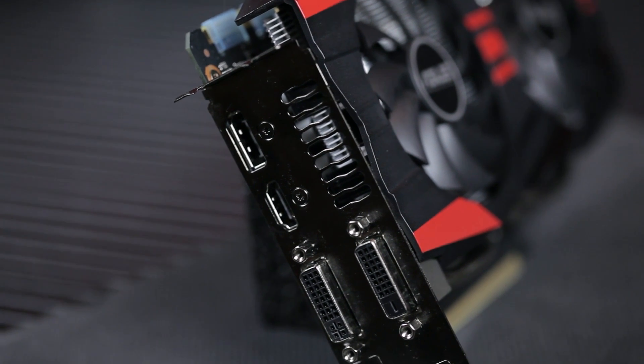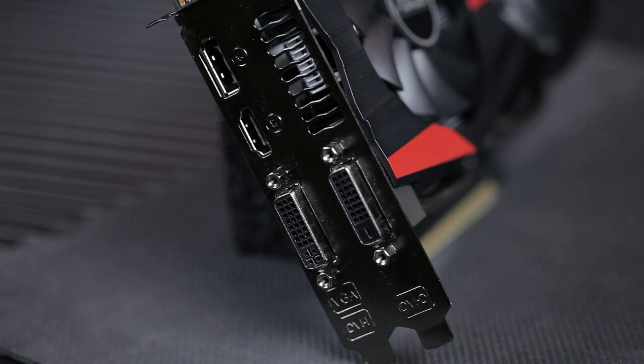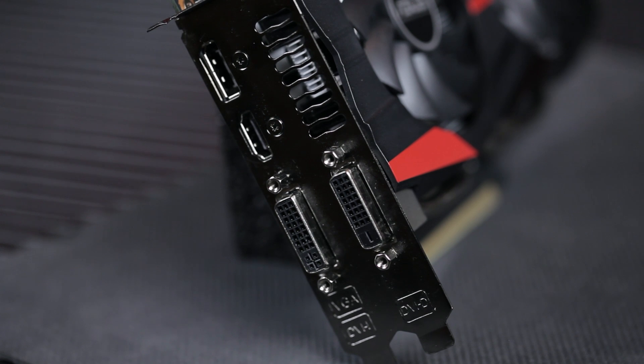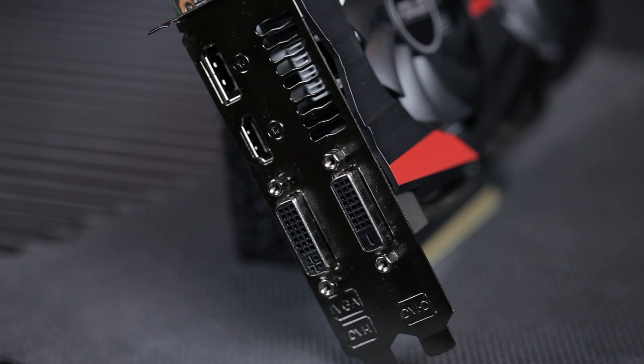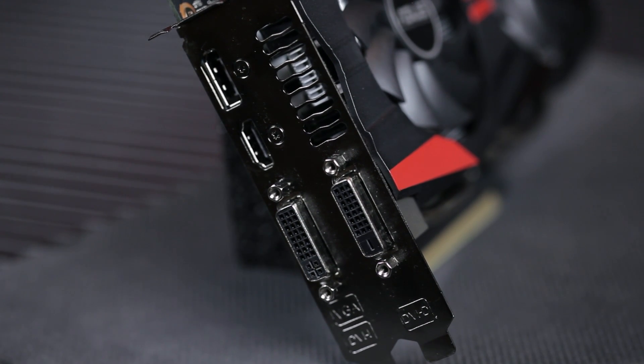The memory interface on this is 256-bit. The GTX 760 is very similar in performance to the GTX 670 and beats it in a few areas at 1080p, though the 670 is also a more expensive card. For display outputs, we have two DVI ports — one is dual-link DVI that can power a 1440p display — plus a full-size DisplayPort and HDMI. HDMI supports 4K at 30Hz and DisplayPort supports 4K at 60Hz.